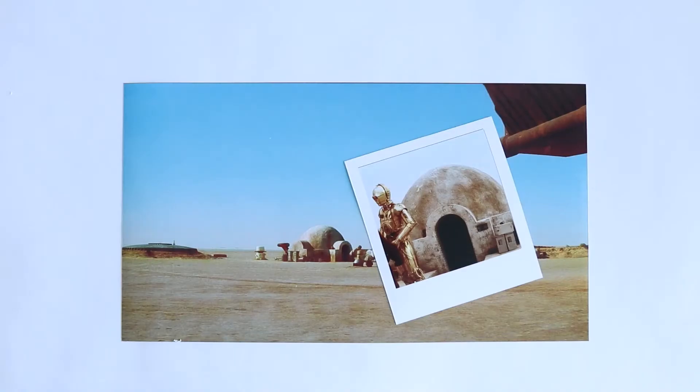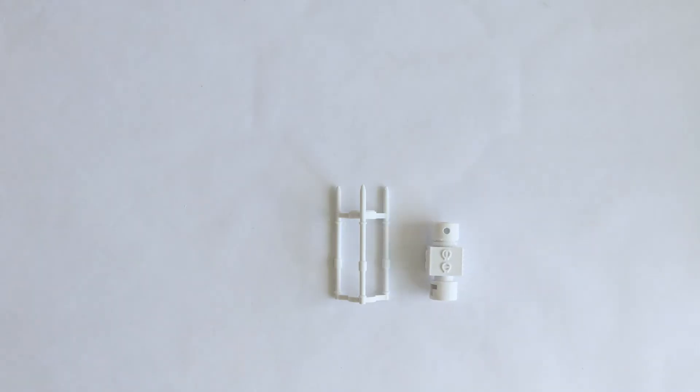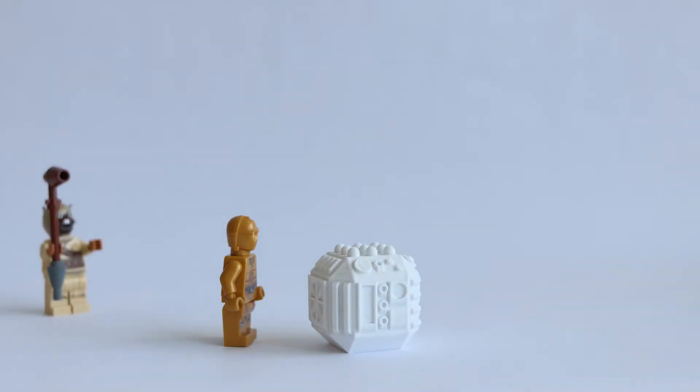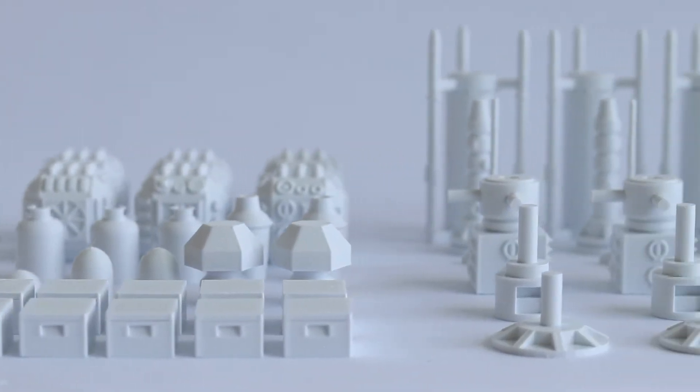What I was missing now was all the other bits you see around, like the vaporators. Lars Homestead is a moisture farm, and the vaporators catch the moisture from the atmosphere. There are loads of other bits too, like these cubes and boxes. In total I printed around 140 small bits that all needed to be assembled and painted.